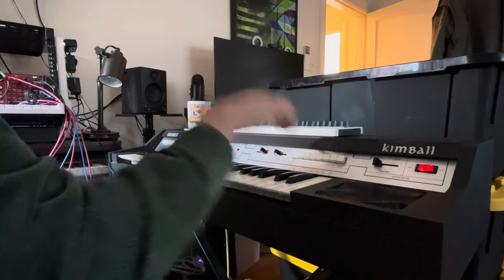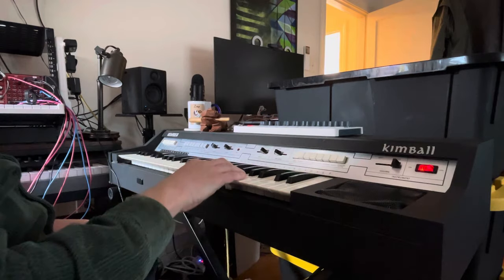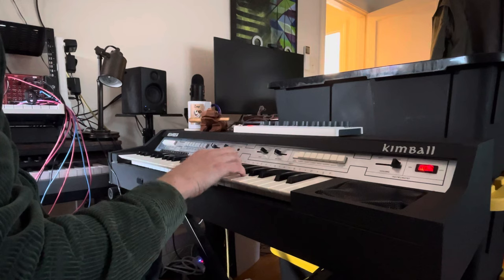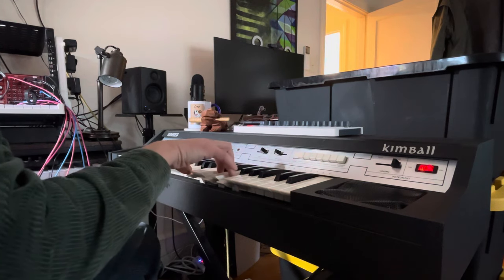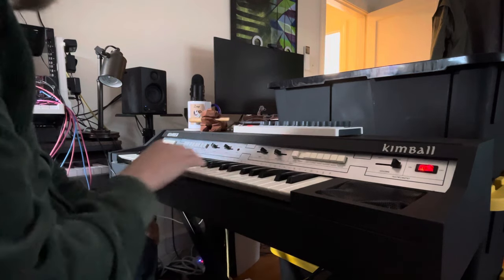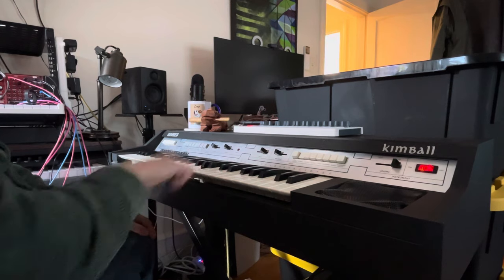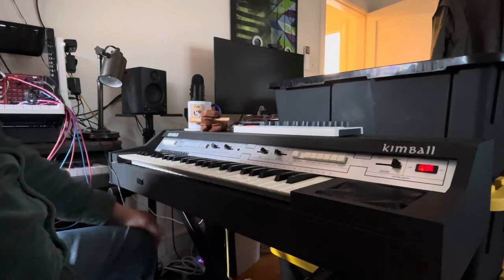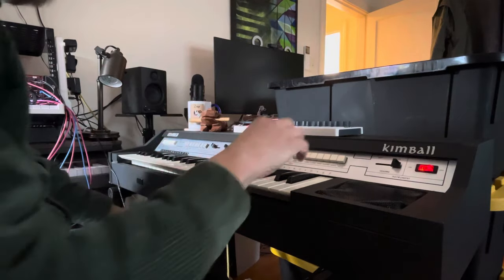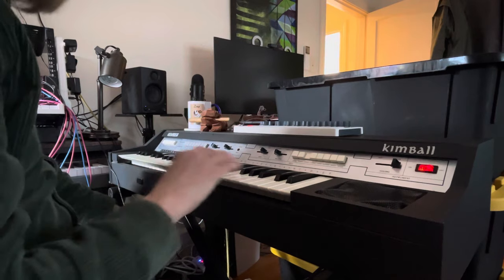The presets are: full organ — it's not a bad organ, really. This is the trumpet — it's obviously a saw-y kind of thing with a little bit of modulation happening there. This is the violin, which is mostly that but an octave higher.